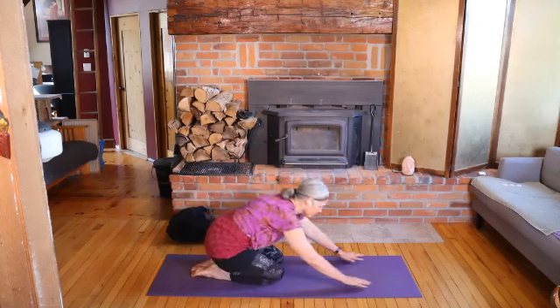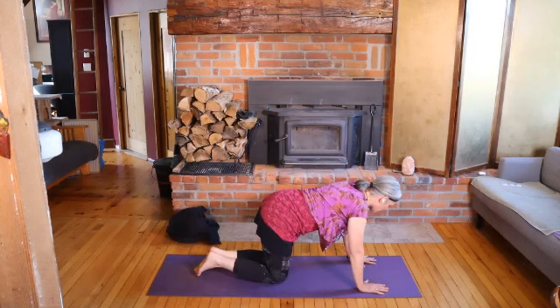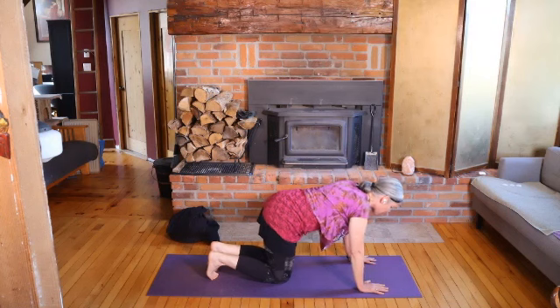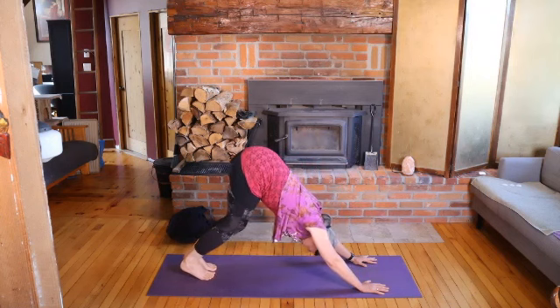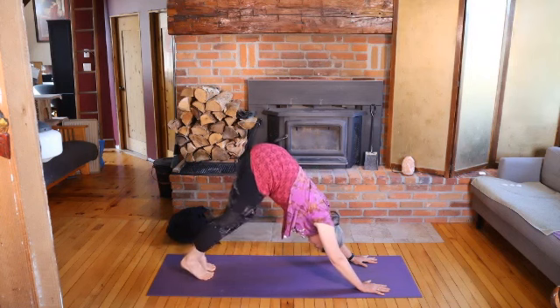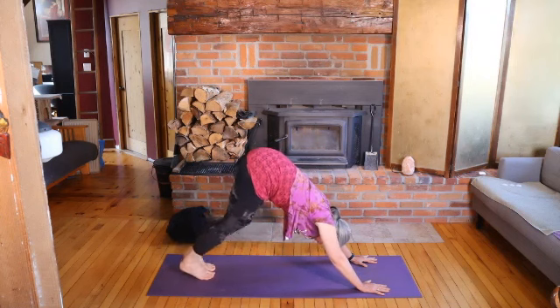And then eventually coming back up to all fours. We're going to make our way to a standing forward bend. You can either do that by stepping your feet underneath you from here and lifting the hips. Or if downward dog is a pose that you're comfortable with, you could come first to downward dog and then walk forward. Starting with your knees bent, you can walk your feet on the ground — heels coming down. Just check in with your wrist — if it's too much for you, just walk forward any time to a standing forward bend.